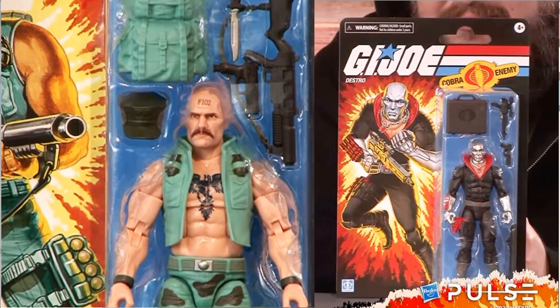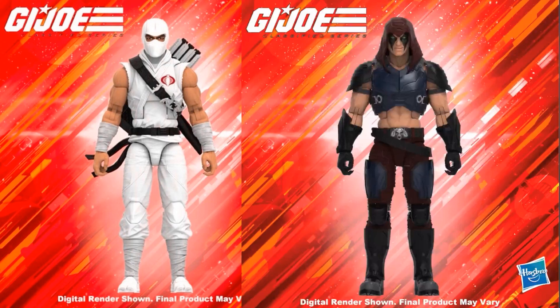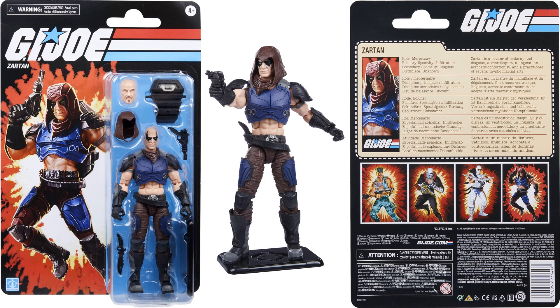So there are four retro figures finally revealed, and that's all we thought we were going to get. But then two more reveals came — retro Storm Shadow and retro Zartan. There they are on retro cards. Zartan has some blue colors this time.